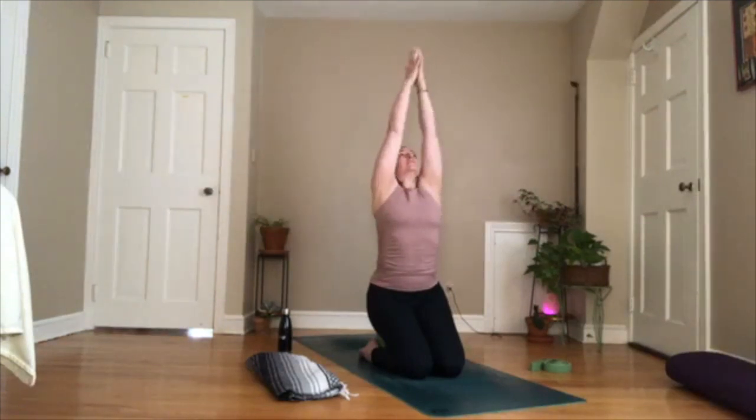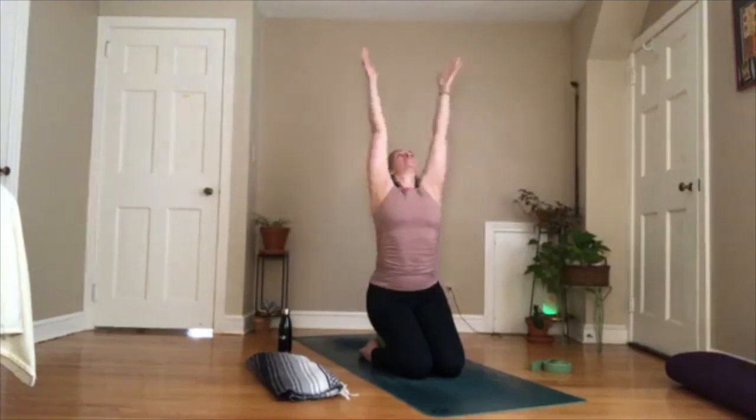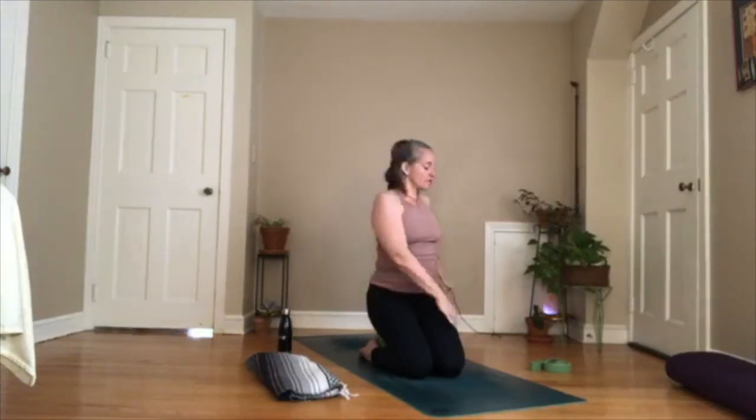If you're laying down, you can do this too — sweep your arms out and up. Exhale, hands to your heart. If you're laying down, now's the time to sit back up. Inhale, reach up. Exhale, hands to your heart. One more time — reach out and up, and exhale, hands to your heart. Good — sitting up nice and tall, take a twist to your right.